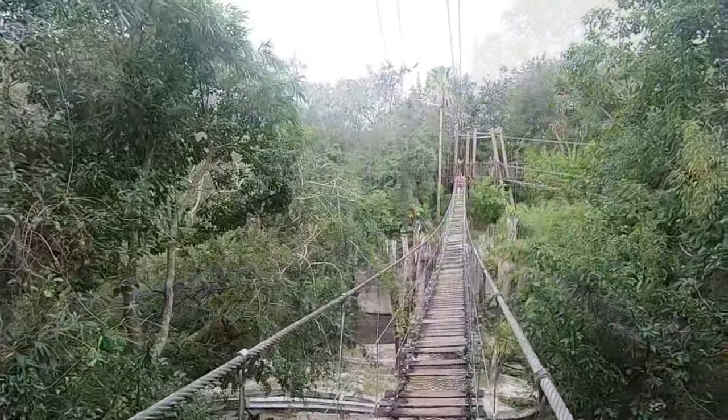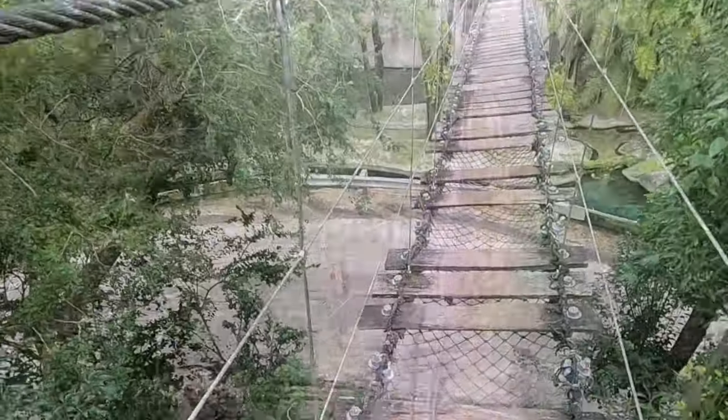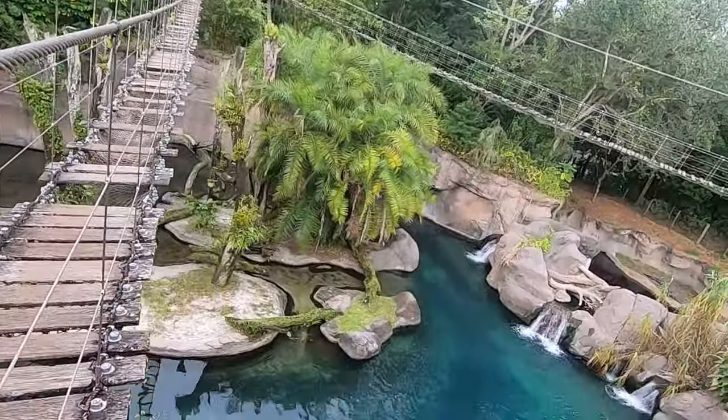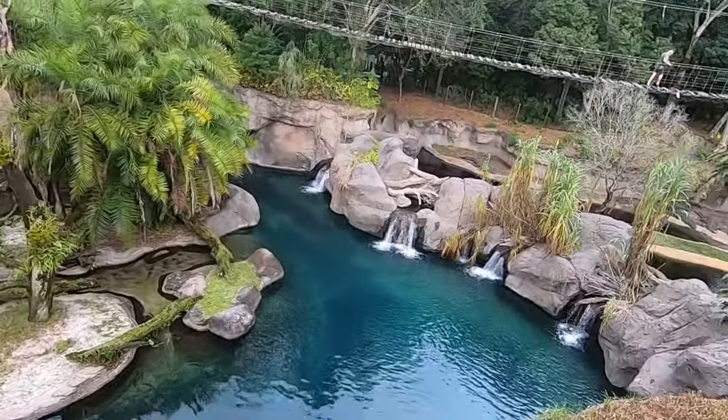Okay, here we go. Don't look down — don't look down. Oh, I looked down! So you can see it's a pretty long set of bridges over a really beautiful living landscape.